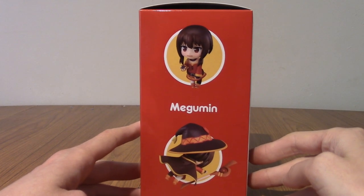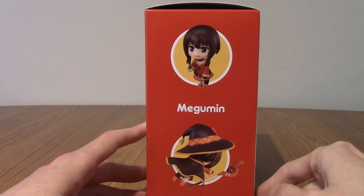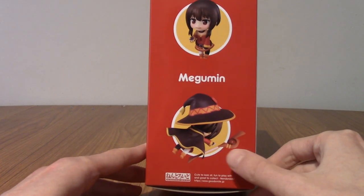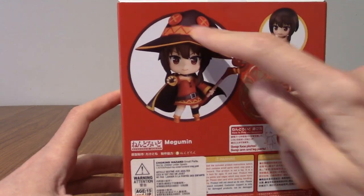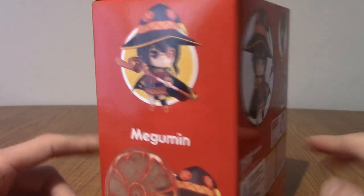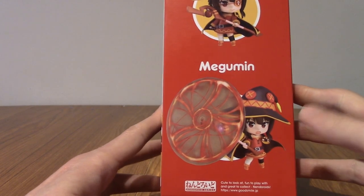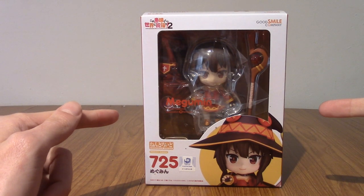So we've got a couple of different poses on the packaging. We have the famous panty-stealing scene where the main guy uses steal on her underwear. We've got her in her post-explosion situation. On the back, we've got a general pose with her hand up. And we've got her using explosion magic. On this side, we've got her with her really cool eye patch. I'm going to go open this up now and we'll take a look at what is inside.